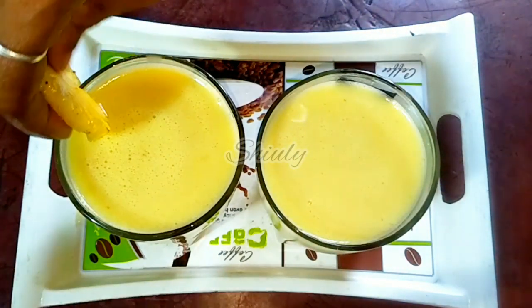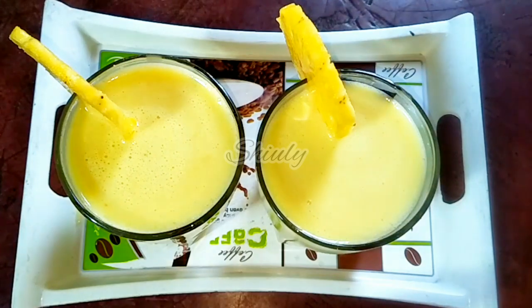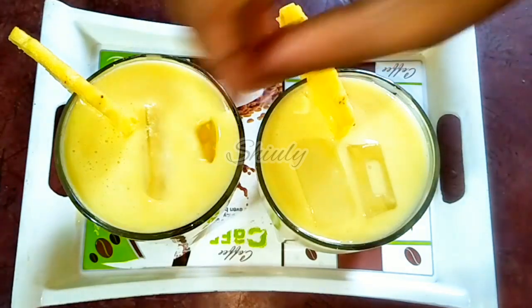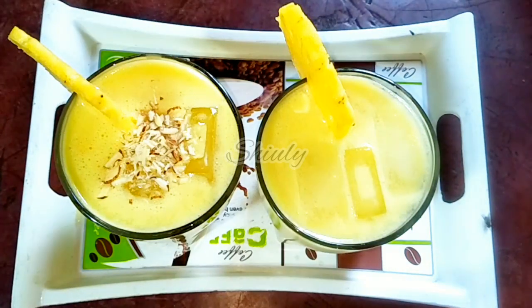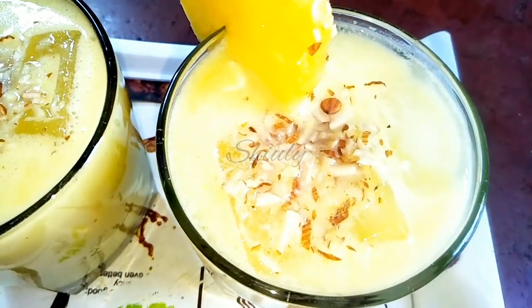So guys, try this simple recipe at home and don't forget to share your experience with me. Hit the like button if you really liked the video and please don't forget to subscribe to my channel. Hope to meet you in the next video. I garnished the glasses with two pineapple slices, some chopped dry fruits, and added ice cubes for a nice cooling. It's all for today — thank you so much for watching, bye bye, take care.